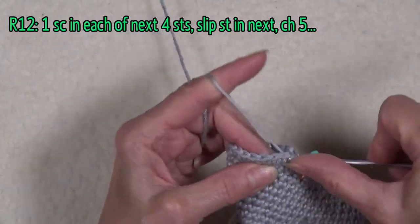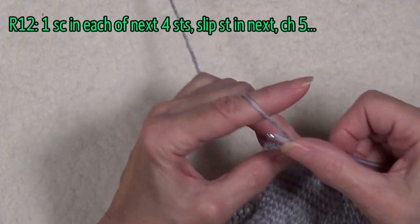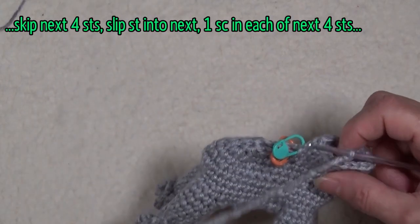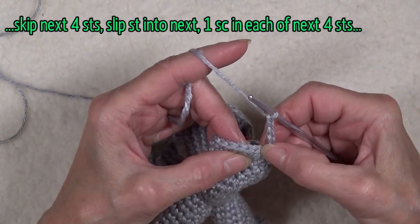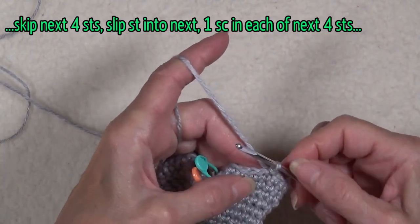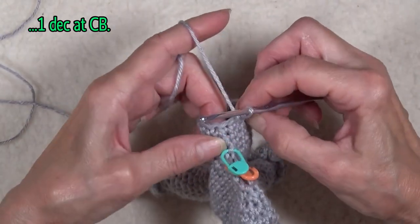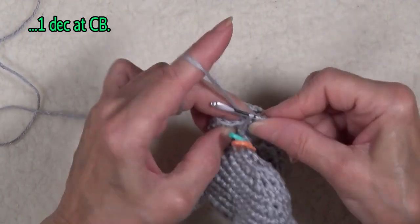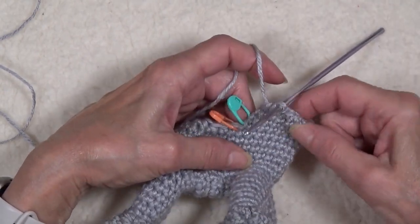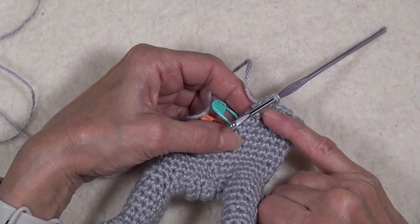Single crochet in each of the next four stitches. Then in the next stitch, slip stitch under both loops and chain five. That chain allows us to skip over to this side — skip the next four stitches and slip stitch into the next stitch. Then work a single crochet in the next four, and do a decrease one stitch before the end. That chain is just going to be pushed inside and made part of the stuffing. What we did was build up this back of the neck and shape the neck to lean forward.